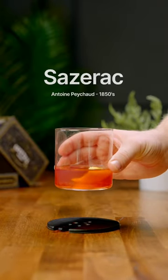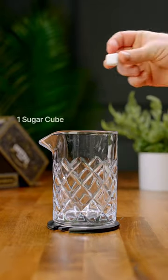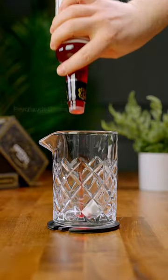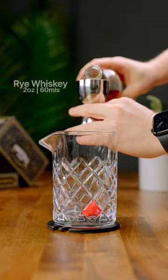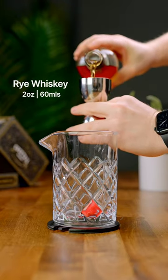Let's make a New Orleans classic, the Sazerac. Grab a mixing glass and toss in one sugar cube. We're gonna soak that cube in around four to six dashes of Peychaud's bitters. Next we're gonna add two ounces of a rye whiskey.